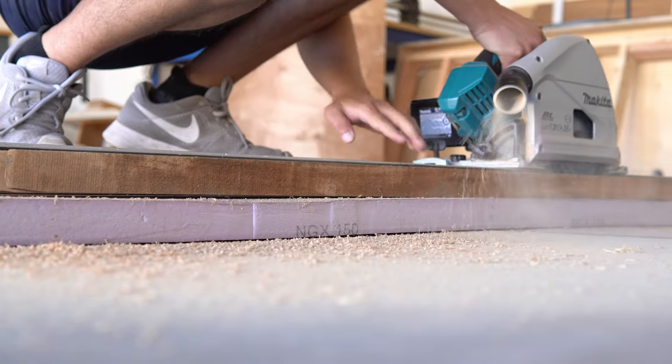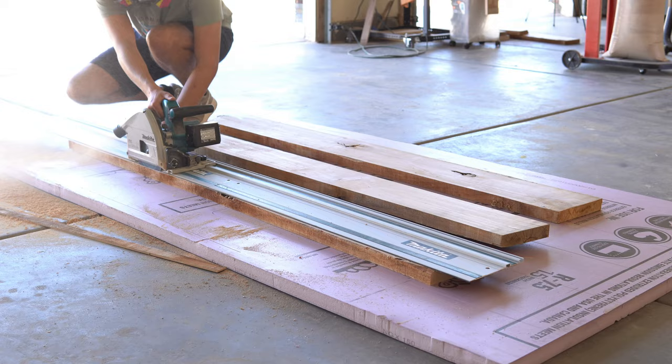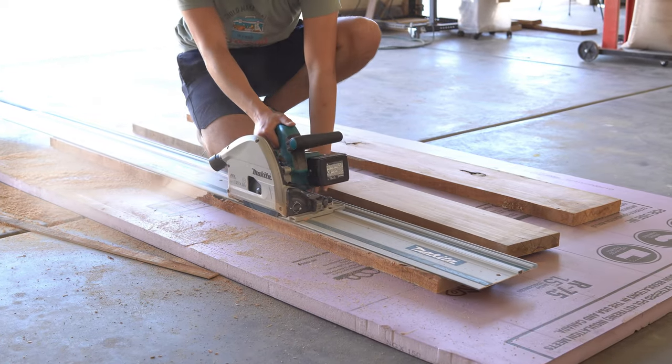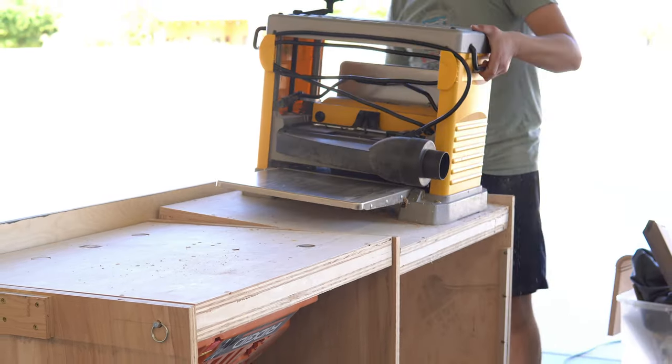I don't have a joiner or big planer in my shop, but that did not stop me from trying to get these 5-quarter alder boards square enough to make a tabletop. Using my track saw, I cut one side of the board straight to give me a straight edge on each board. I can then take them over to my small DeWalt planer and get a flat face and get them down to an inch and a quarter thick.